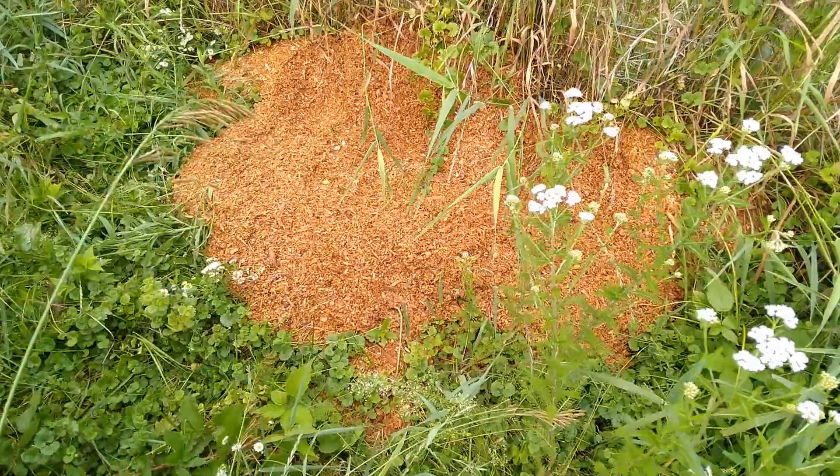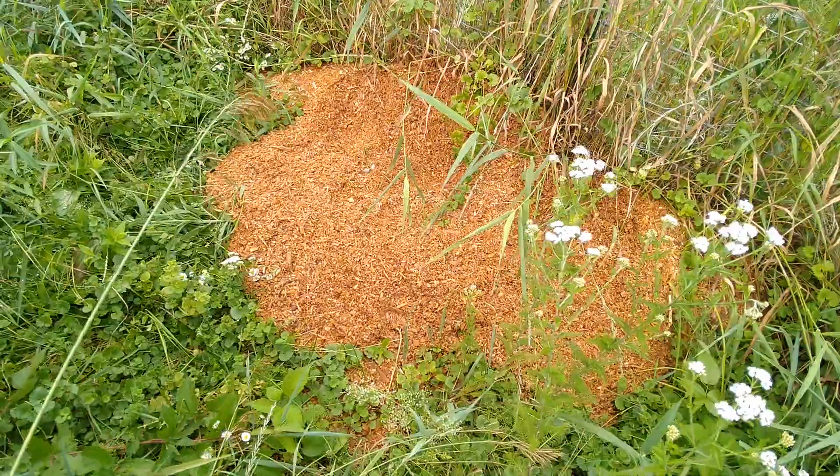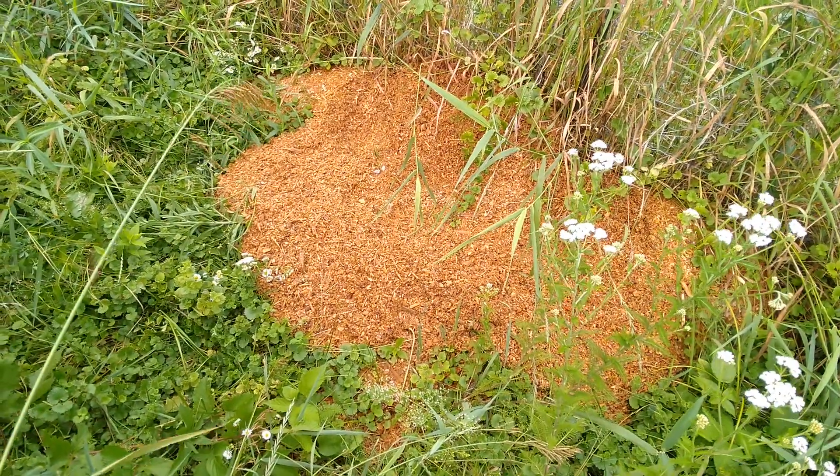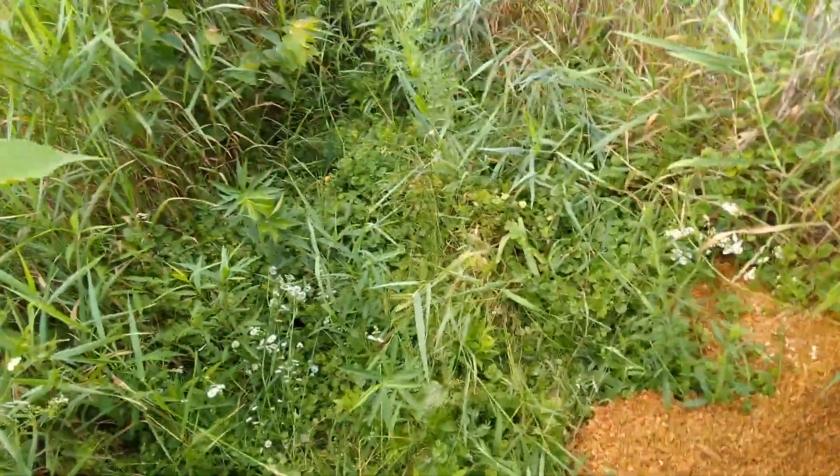And I did the same thing with this one. I had a pile here for a while, dug a trench in it, and put our spores in the middle of that.